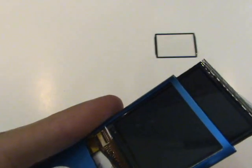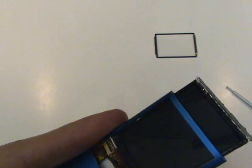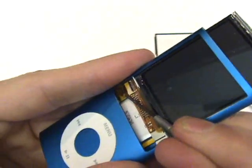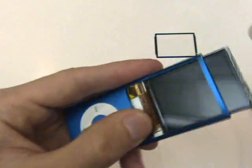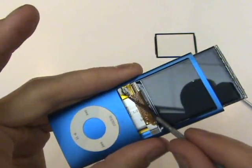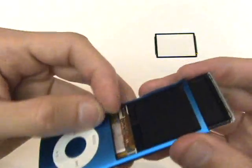Before we can remove the LCD screen, we'll have to free this cable, which is adhered to the frame of the LCD. We'll get underneath carefully using our small flathead screwdriver, and we'll first unplug the cable from its port and then peel it back away from the frame.